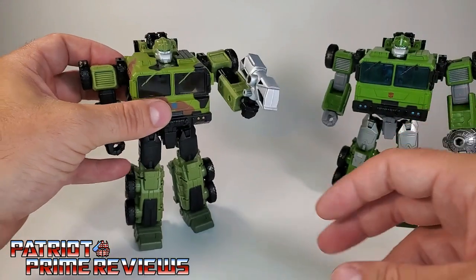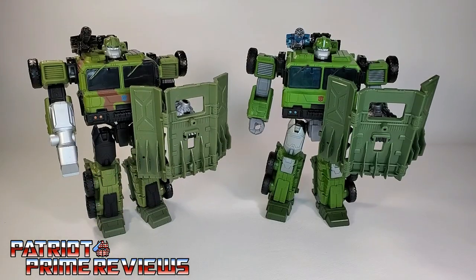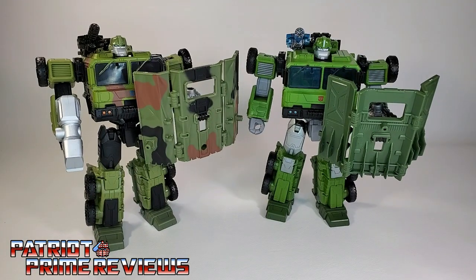Let's go ahead and get Wrecker Bulkhead all armed up and take a look at the two with all the weaponry attached. Here we have the two bots side by side, and I must say I do like the deco on the Wrecker's Bulkhead so much more. Though I do wish he had the camouflage deco on the shield section instead of just on the other side — I think that would have looked a lot better. Of course, an easy fix is to just reverse it.